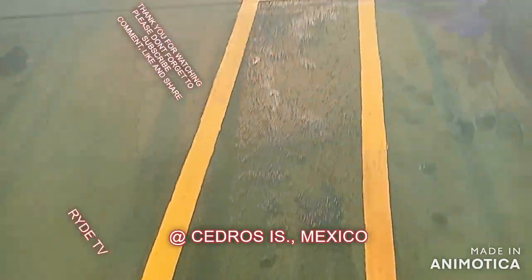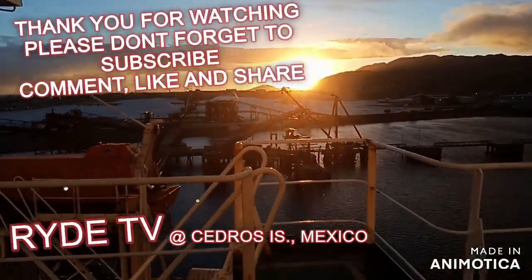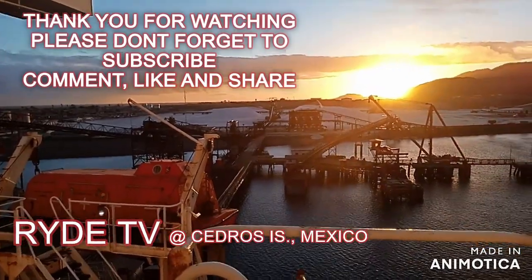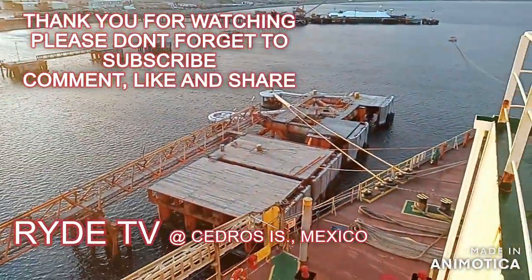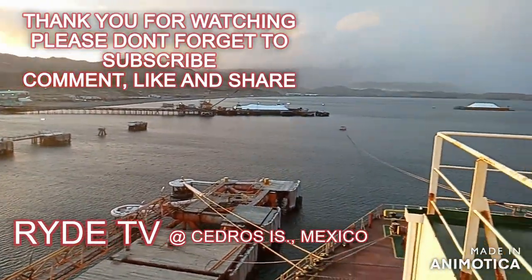Please watch my other videos, comment and share your thoughts. Please don't forget to subscribe and hit the notification bell to keep you updated on my latest videos and uploads. Please like and share, and thank you for watching.